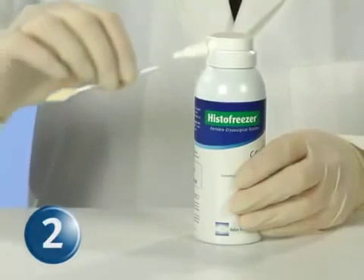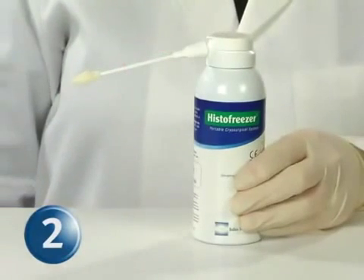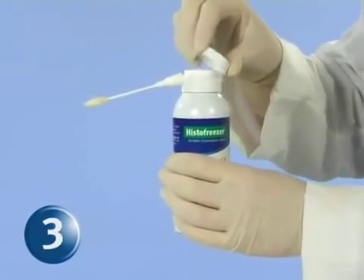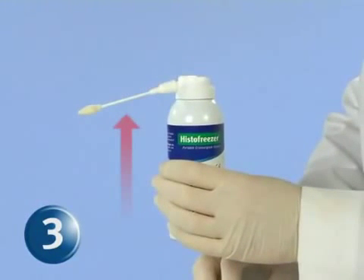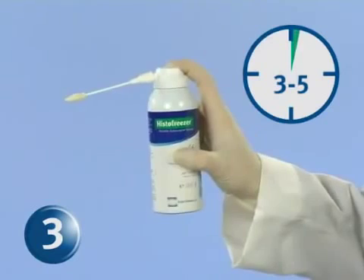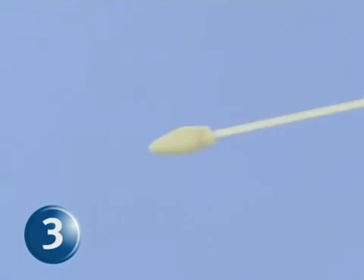Step 2: Insert the HistoFreezer applicator into the HistoFreezer canister. Step 3: Remove the protective cap and hold the canister upright, with the applicator pointing away from the body. Press the dispensing valve for 3 to 5 seconds to charge the applicator. Saturation of the applicator is complete after several droplets fall from the tip.